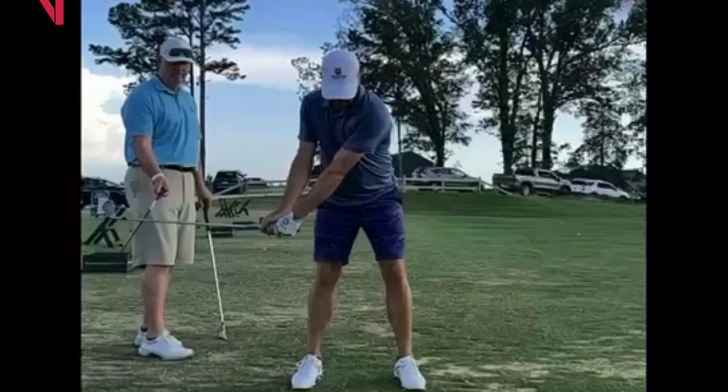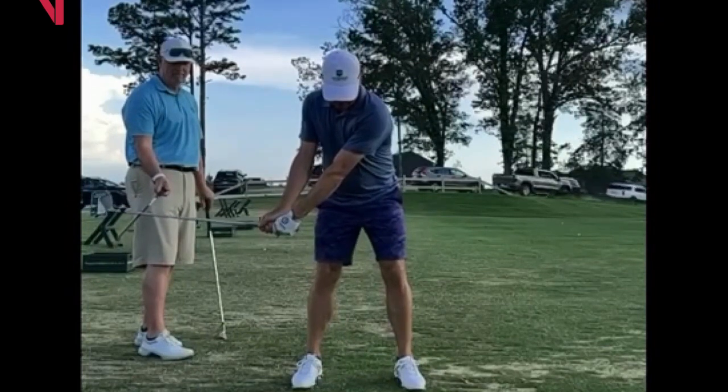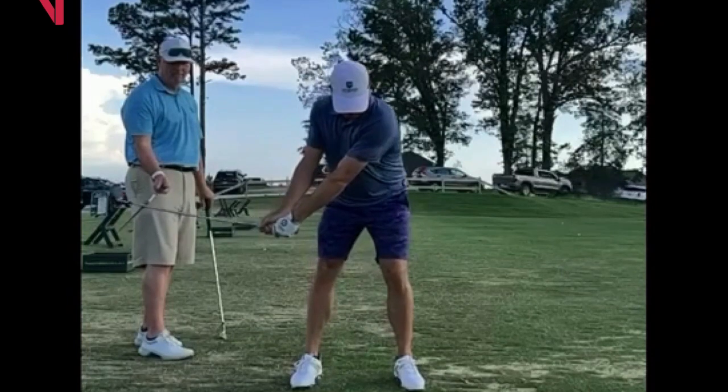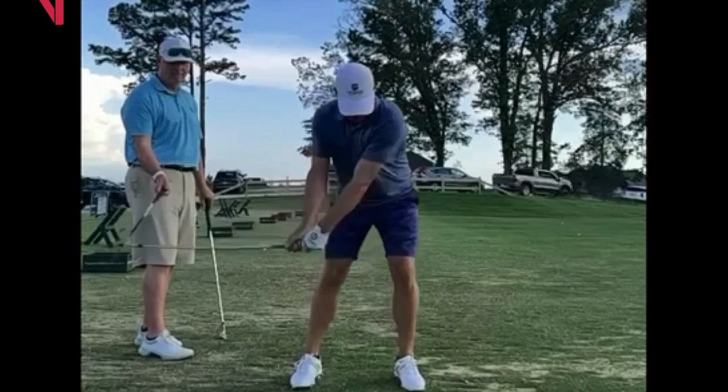You're going to start seeing him kind of get low, starting to get ready to load up into it. Now you can see I'm holding him back, he's getting set, he's ready to go. I'm holding that shaft up there, and you can now see him go. Instinctively, that lead leg is planting. We can actually see a little bit of bend in the shaft because I'm holding up — his force is working this way.